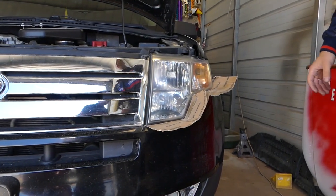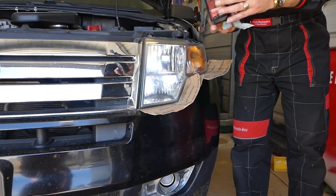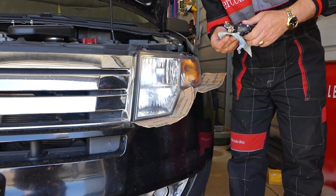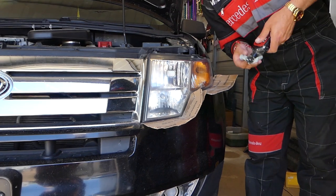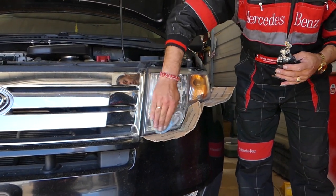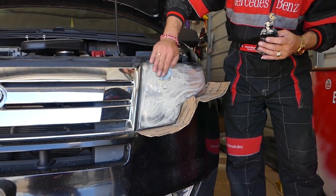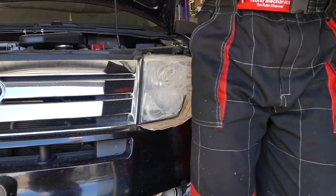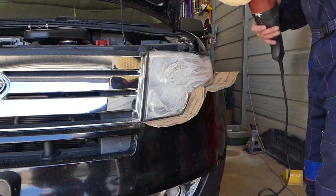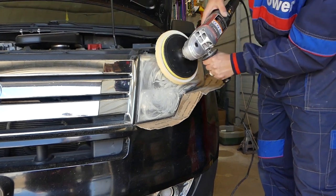Now we're going to do one more coat of the same compound. Why? Because one coat usually doesn't do as good a job — you run out, so you need a second coat so the plastic can fully absorb it and lubricate it as well.